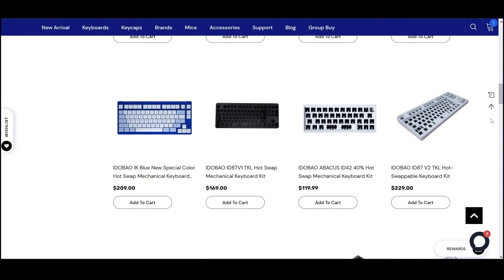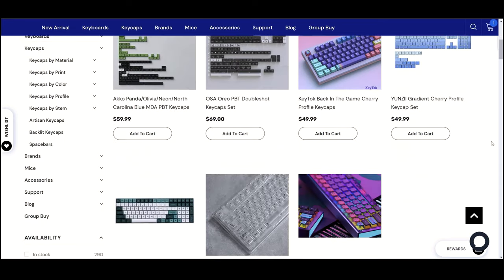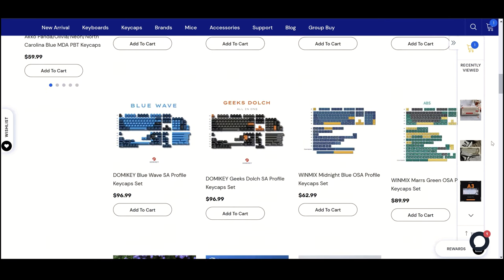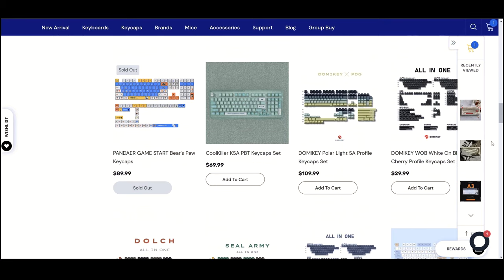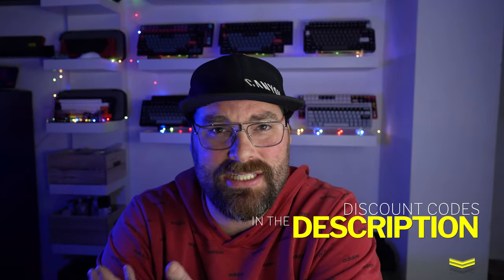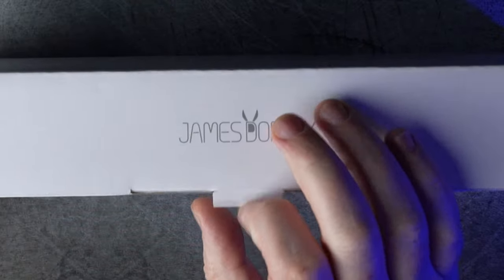Before we get started, I just want to thank Met Keys for sending this keyboard over for review. If you've not seen it before, Met Keys is a huge website with a massive stock of keyboards and components, all really reasonably priced to ship, and you don't have to pay import fees. They have so many brands like Akko, Ajazz, Yunzii, and they even have a really good selection of KBDfans keyboards. Scroll down to the description for my affiliate links and discount code — I think it's 5% off.